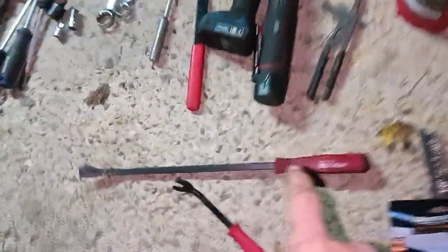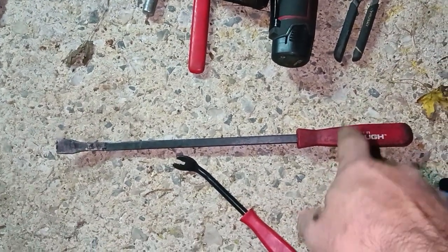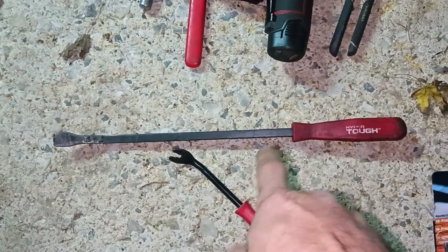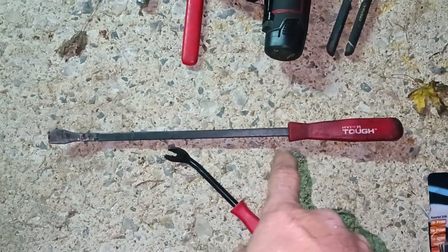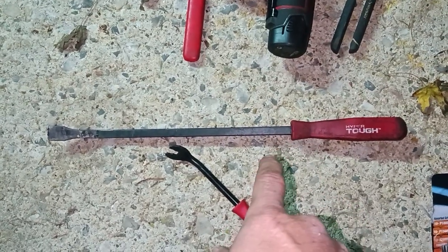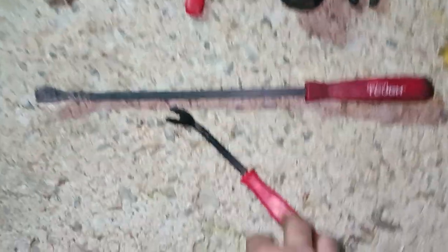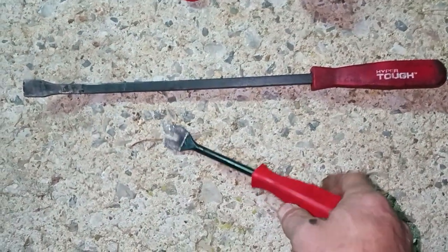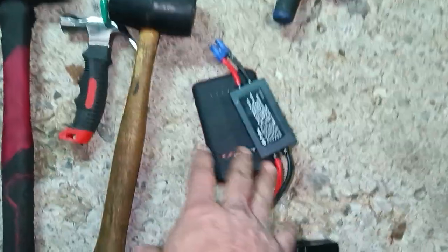You're going to need pry bars — the Hyper Tough three-piece set comes with one longer and one shorter. Walmart or Harbor Freight pry bars are perfectly fine, you don't need to go crazy. Also get a body clip tool from Walmart — it's dirt cheap.